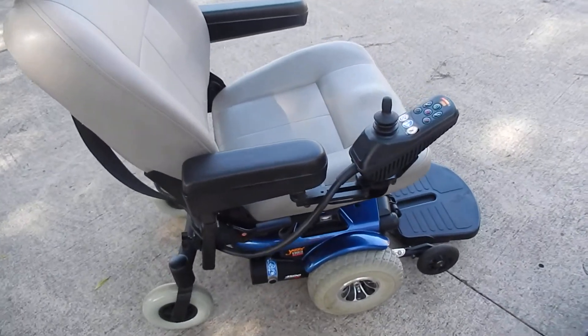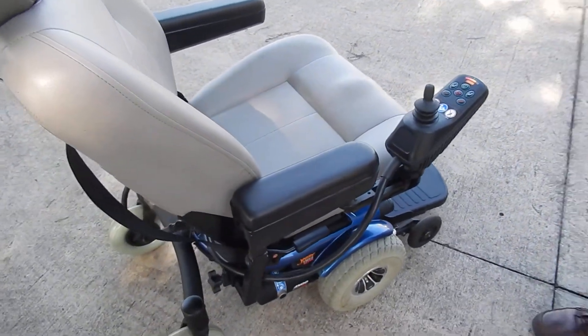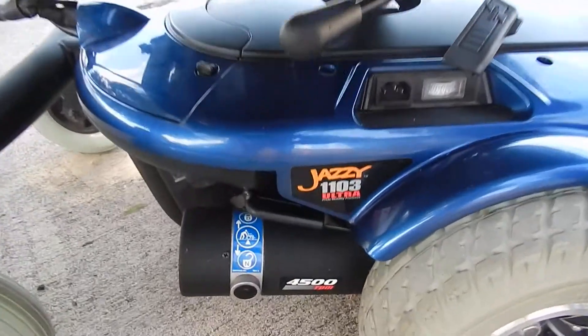The seat on this chair is 21 inches wide by 19 inches deep. We can't change the seats on here to make it bigger or smaller.